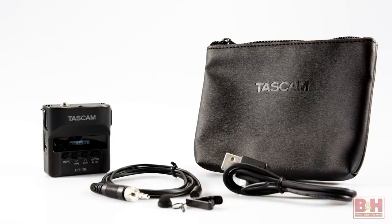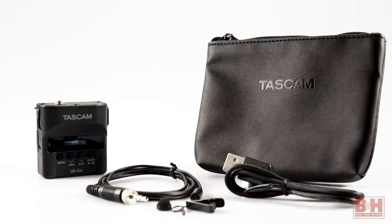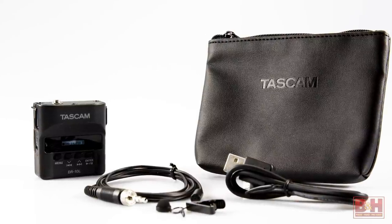Hi, I'm Rob from B&H and in this video we're checking out the Tascam DR-10L pocket-sized digital audio recorder with lavalier microphone. And guess what? Surprise! I'm using it right now to record my voice for this video.